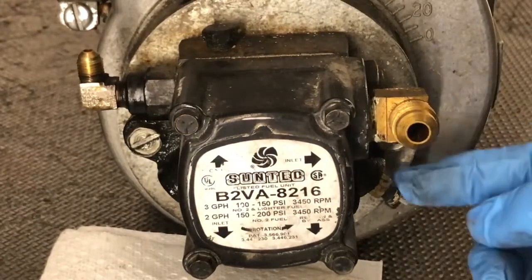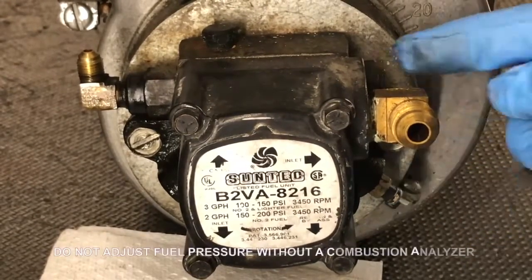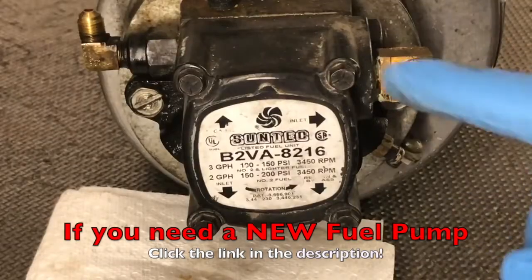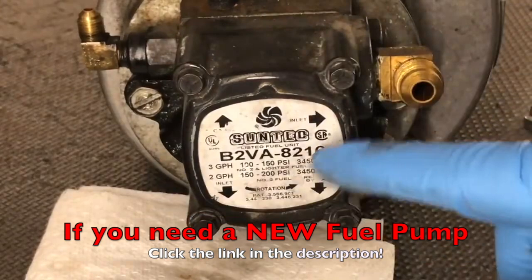Also located here on the bottom, this is your bleed port, and right here in the back is where you would adjust your fuel pressure. I'm going to go ahead and remove these four screws and we'll take a look inside.